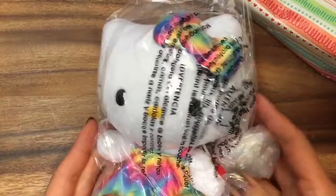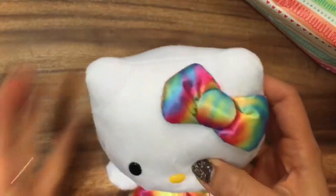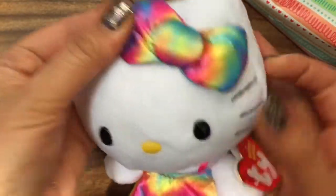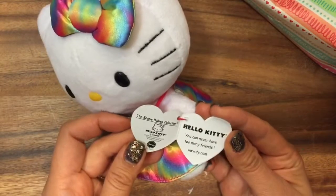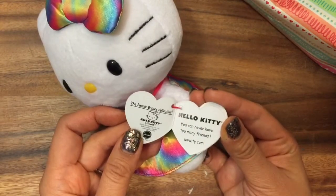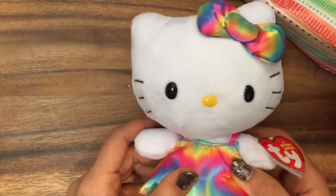Oh my gosh, it's Hello Kitty! Open her up out of her bag. This is a tie-dye Hello Kitty. Do you see that she's wearing this tie-dye bow? She's a TY Beanie Baby and it says, "You can never have too many friends." Well, isn't that right? So let's see what else we got.